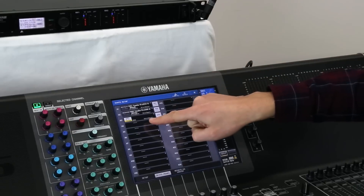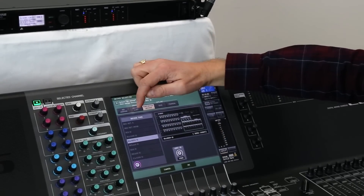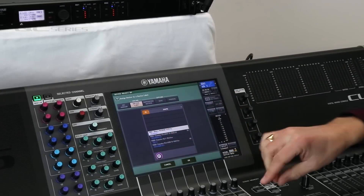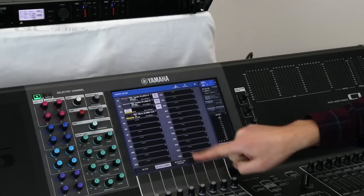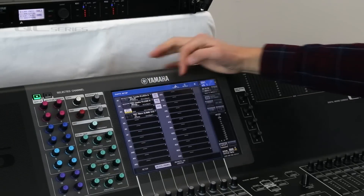Choose a blank slot here, then go to the Online Device List — you should find the Shure ULXD in that list. Press OK and that device will be mounted. There it is.